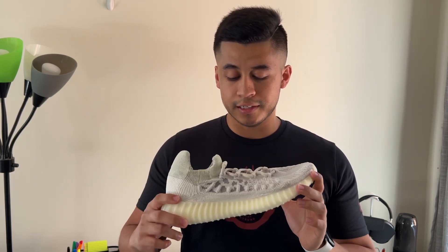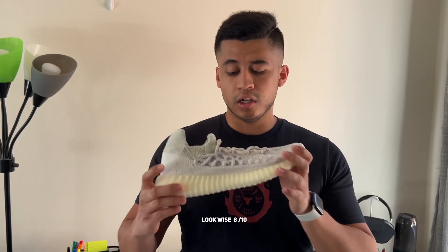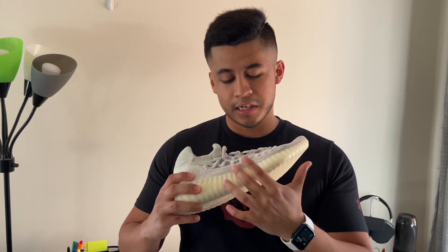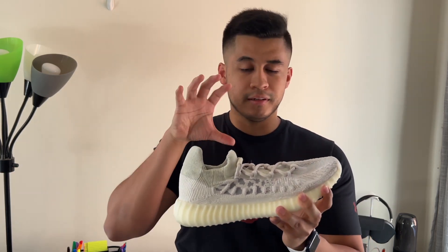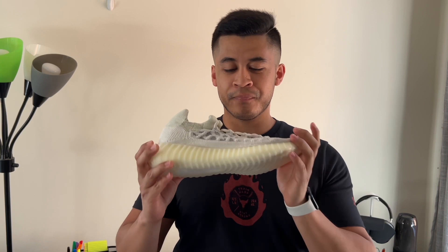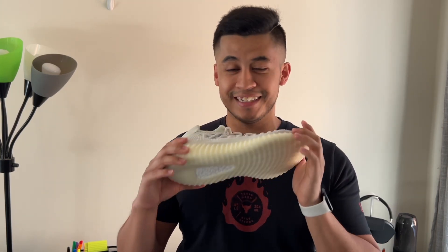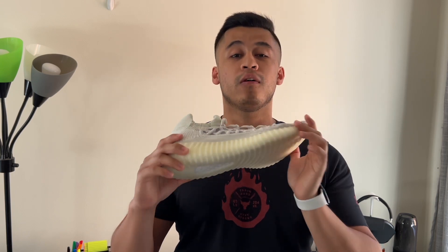I would give this shoe comfort-wise an easy 10 out of 10. Look-wise, I would give it somewhere around an eight out of 10. I prefer the regular V2 model look, but I'll easily swap that for comfort any day of the week. I will definitely be wearing these a lot in the coming months because when it comes to comfort, I'm all in.